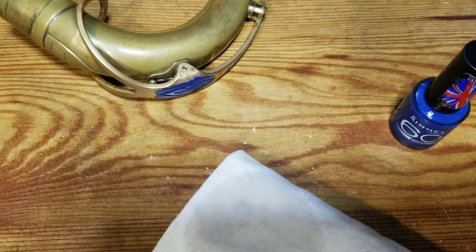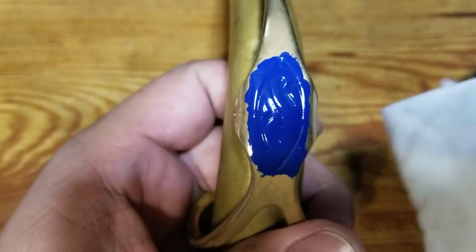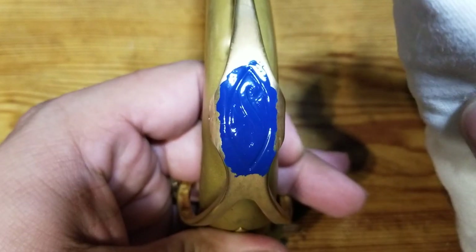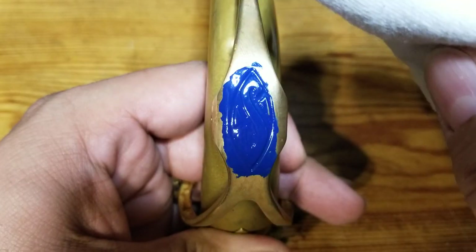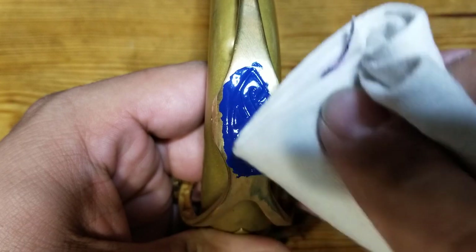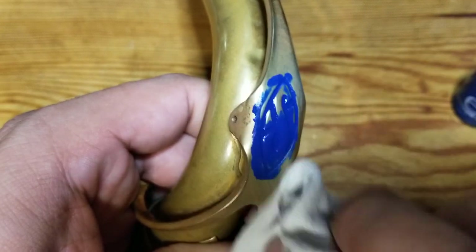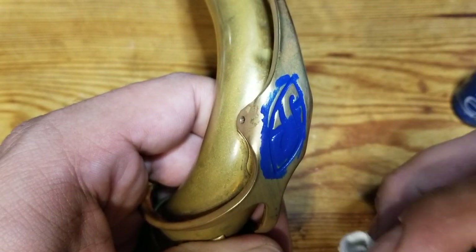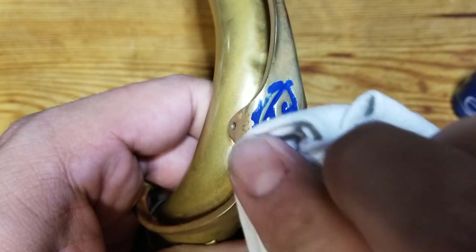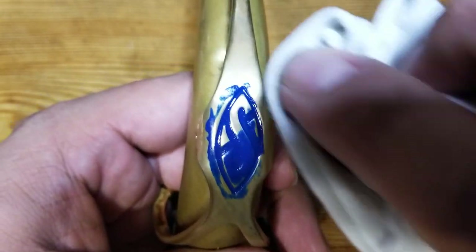If you put a little too much acetone on, just let it dry — real quick. So now I'm going to try to clean the edges and the area around the S first. Just trying to clean up the outside as best as I can without getting into the interior area too much.